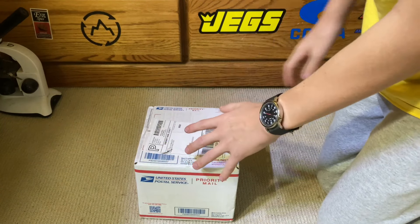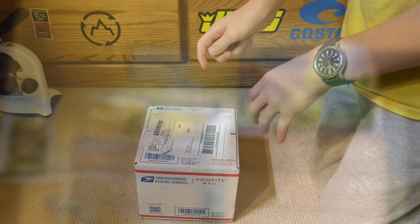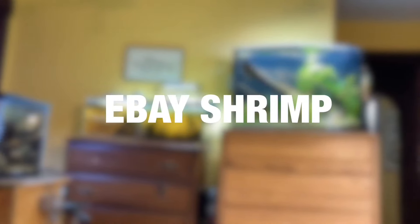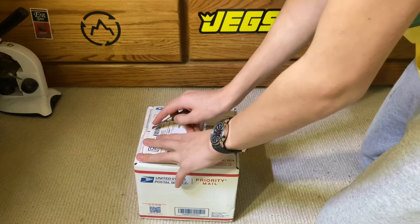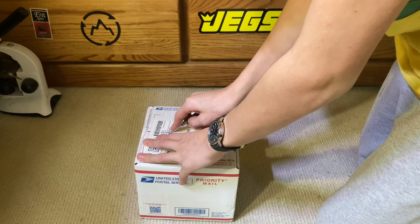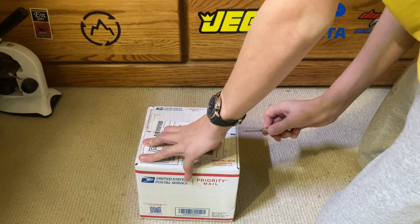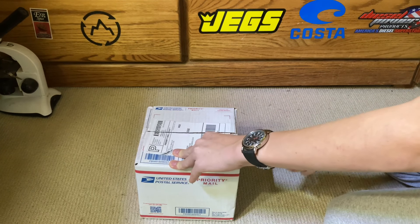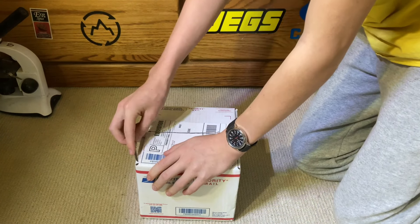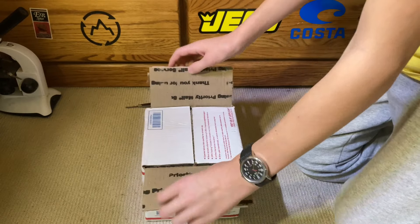Hello everybody, welcome back to the channel, and today we've got some shrimp that we ordered off eBay. These shrimp are actually not specifically for me — they're for my grandma's little shrimp tank that I set up for her. The smallest amount we could get was $12, so I will be keeping some of them because her tank is not very large. We got her some red cherry shrimp from eBay.